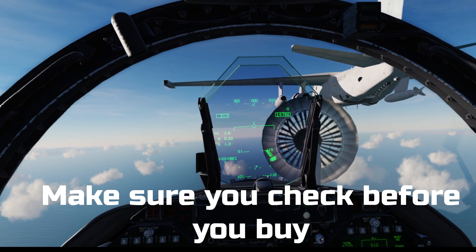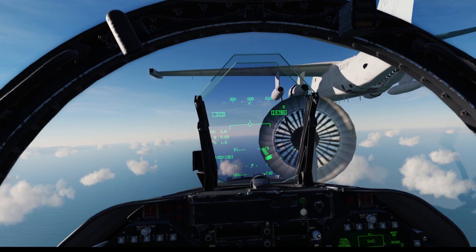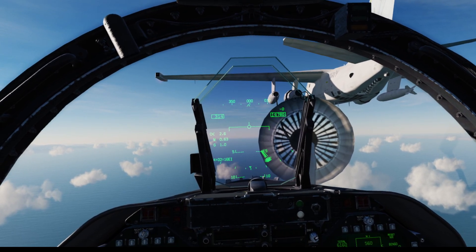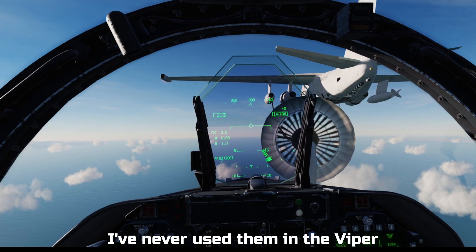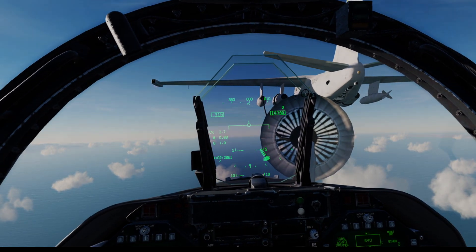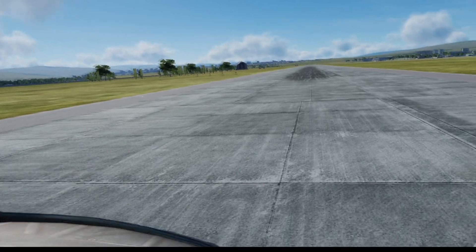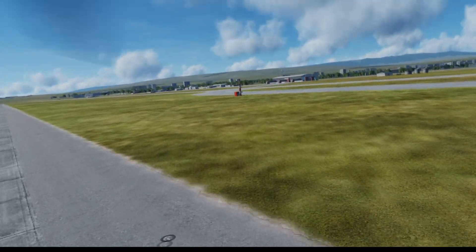Not every module in DCS World can fully use the touch controllers. For example, the F-14 and the Harrier currently cannot use touch controllers. However, you can use them for things like the F-18, F-16, and the Huey. So just make sure before you buy that you check whether touch controllers are supported for the module you intend to fly.